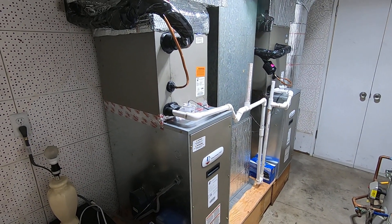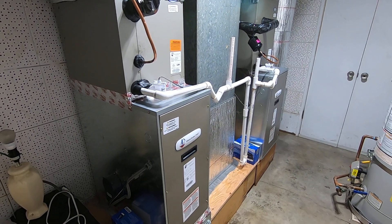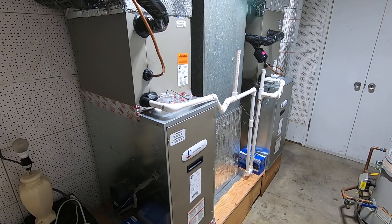Hello, this is Nick with Albert Air, and today we are looking at two ADP 115-volt E-furnace modular blowers with the ADP coils on top that we just installed.